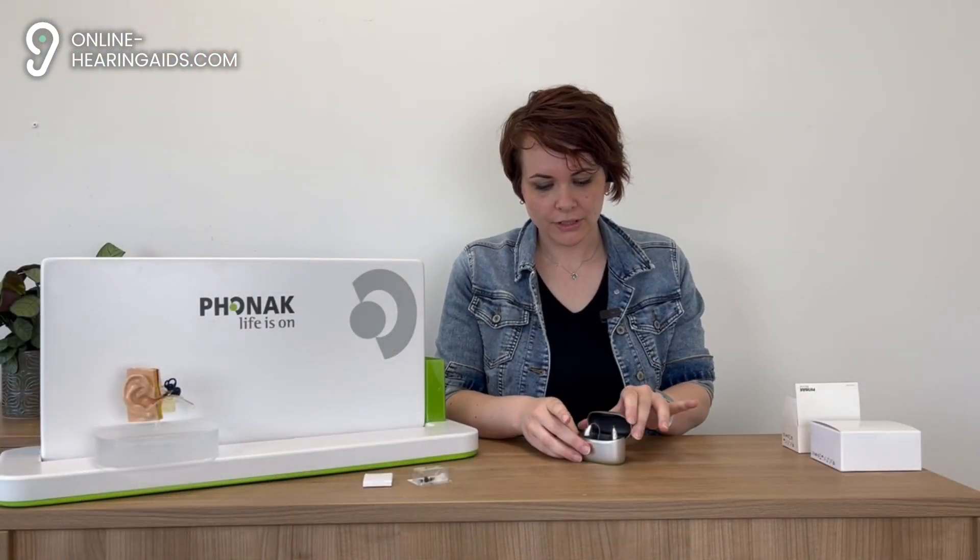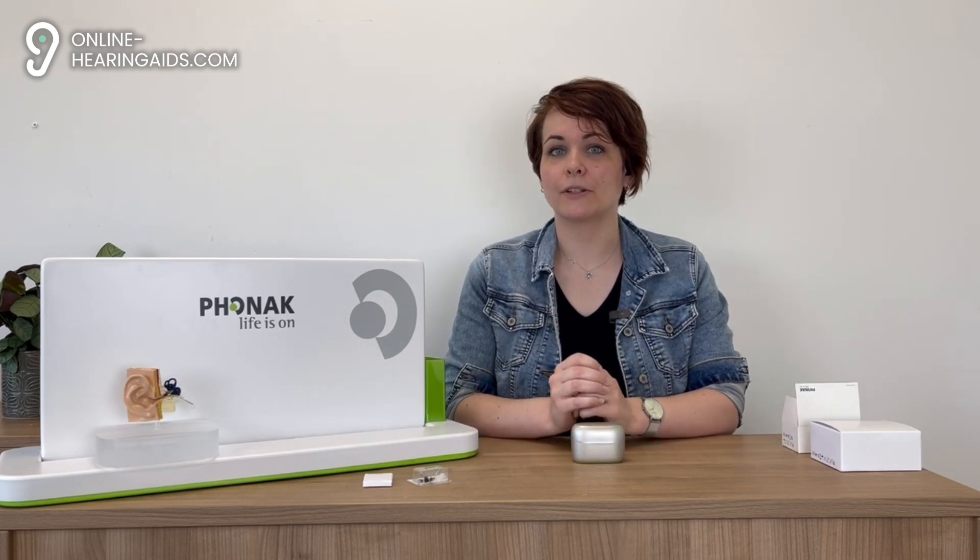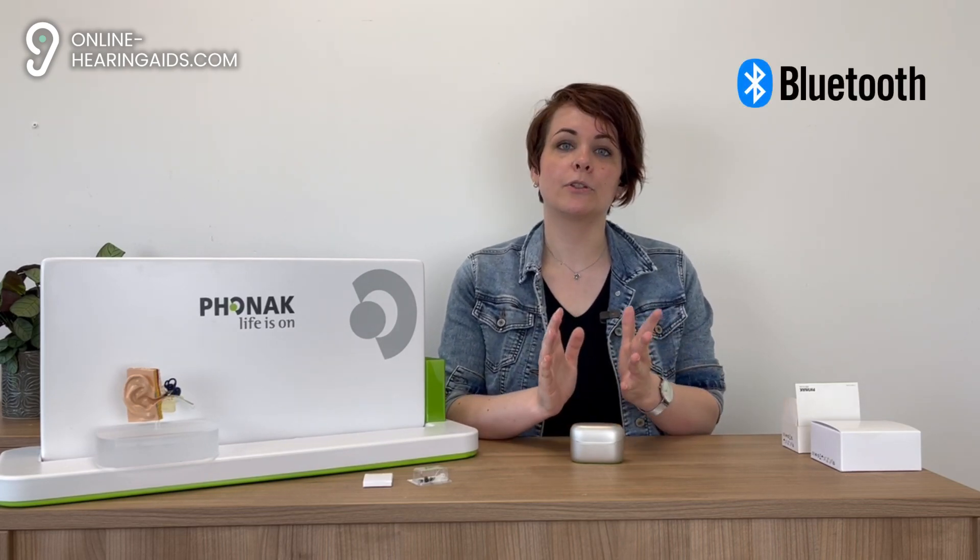The waterproofness is even better than the IP68 standard, which means you don't have to worry about any kind of rain or an unexpected splash of water. One of the features that stands out is its ability to connect to eight Bluetooth devices, and you can even keep two connected at the same time. This is perfect for people who want to frequently switch between a smartphone, tablet, or laptop for example.